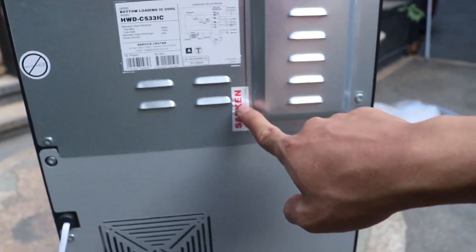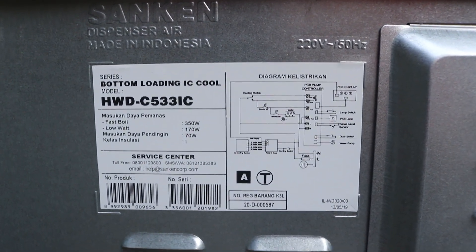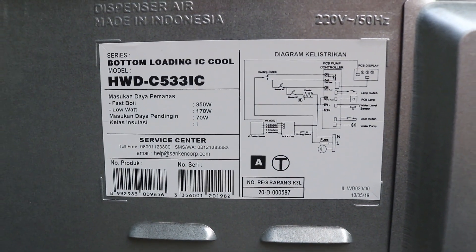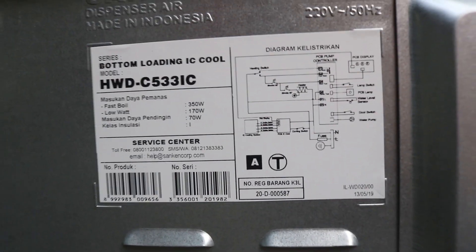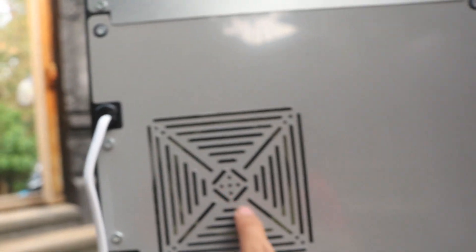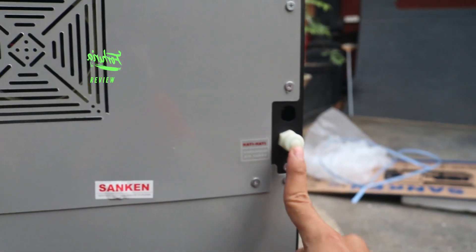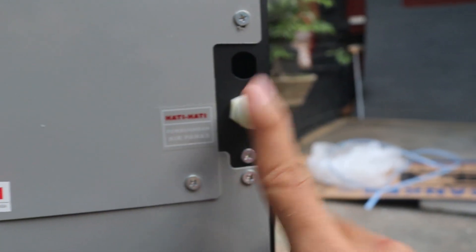Di bagian belakang ini ada garansi guys, ada keterangan. Untuk daya pemanas fast boil 350 watt, low wattnya 170 watt, dengan daya pendinginnya 70 watt guys. Kelas instalasi kelas L atau kelas I ya. Disini ada di bagian kelistrikannya PCB. Ini untuk pembuangan air panasnya guys.